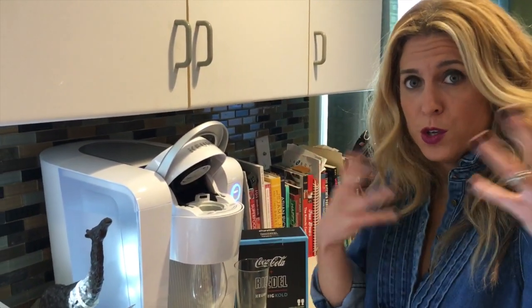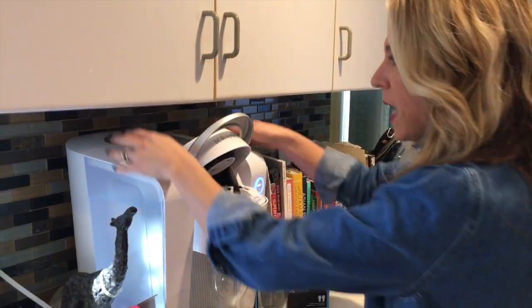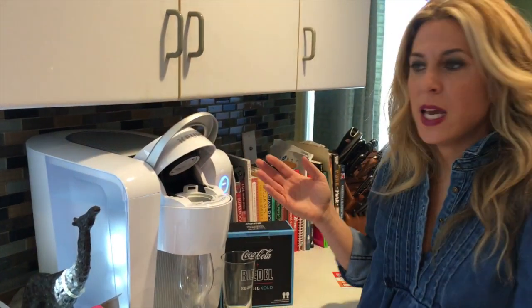The water fill is just the same as a regular Keurig you'd use for coffee — on the side, take the top off, fill it up, and it just easily pops right back in.